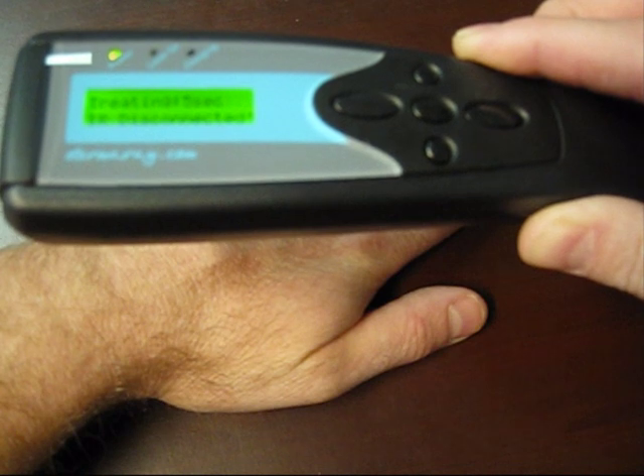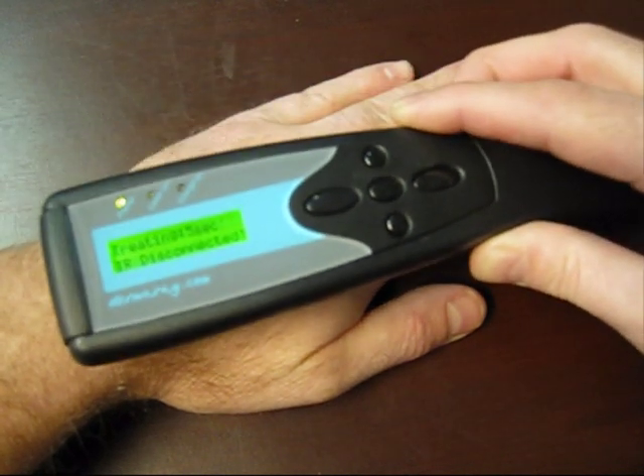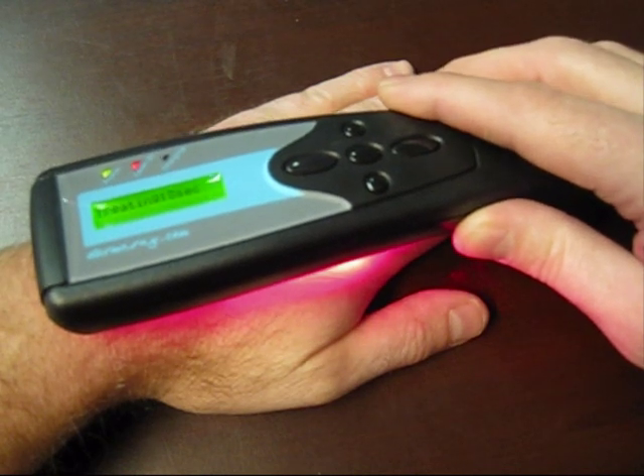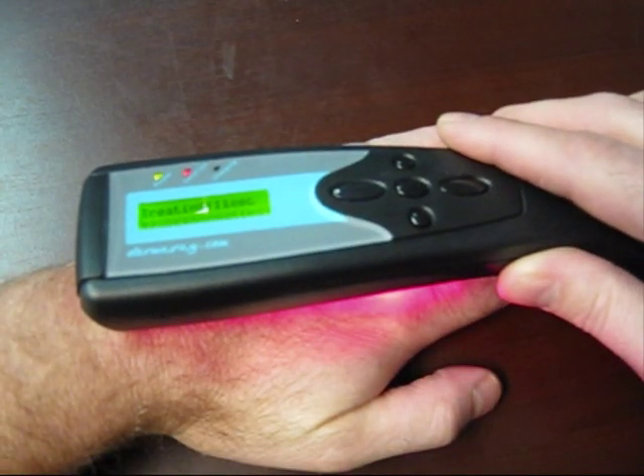If we move away from the treatment area, the lasers will disable within a second. Back to the treatment area, lasers are on again. Similarly, if we shine it away from the treatment area, the laser will deactivate to prevent accidental exposure to people near the patient. Come back to the treatment area, and then activate again.